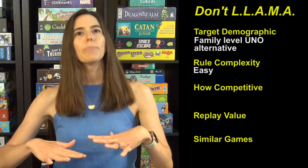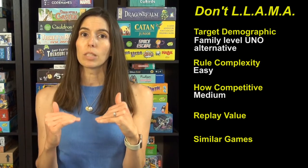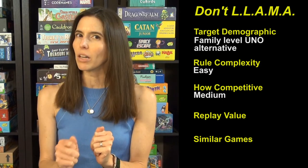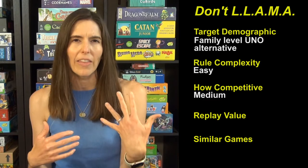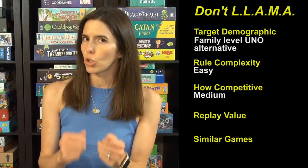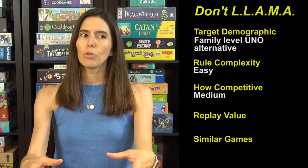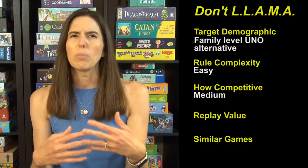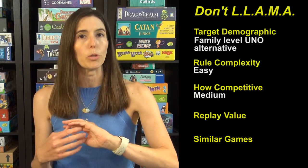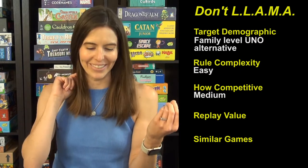How competitive is this game? It's medium, but lower than games like Uno because there aren't any bad cards you're playing on each other — no draw twos or anything like that. You're being dealt cards and making your best strategic choices, so winning or losing comes down to what you were dealt, how you managed it, and a little luck. It doesn't feel like people are doing purposeful bad moves on you, which is great especially when playing with kids.